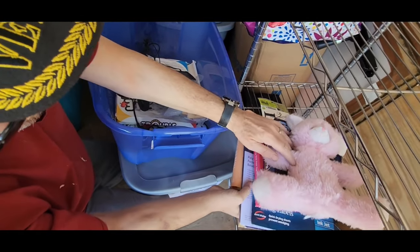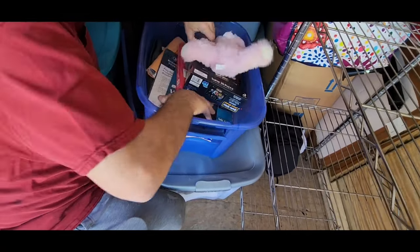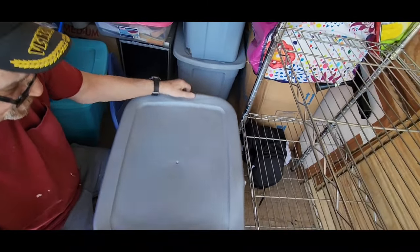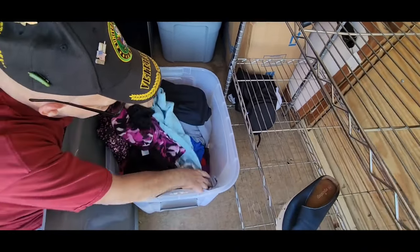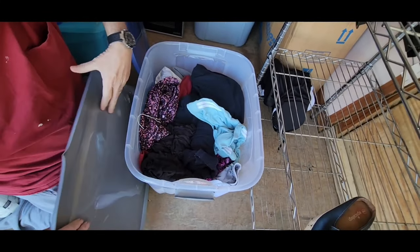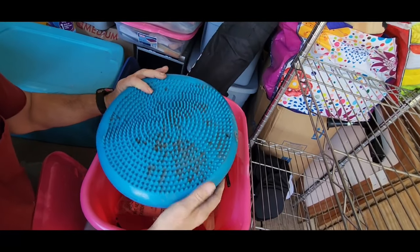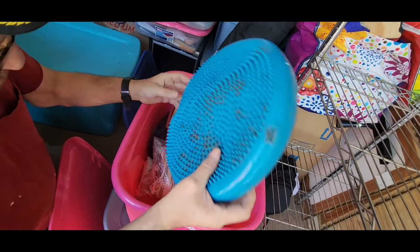By now you know how our storage units are — you don't know what you got until you open them, and nothing's ever put where it needs to be. I just moved the totes, so I didn't open them yet. Clothes — we're not going to go through clothes on camera, clothes can be very boring. What is that? A massage pillow — it's pretty well used up, we're not going to keep that.